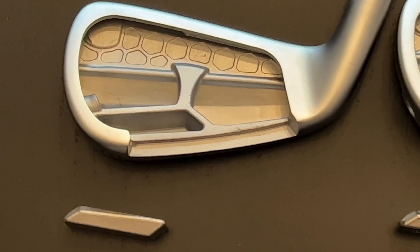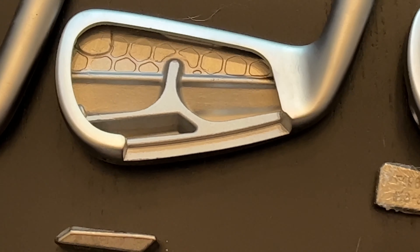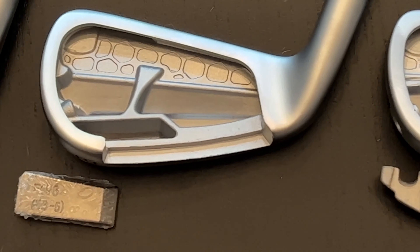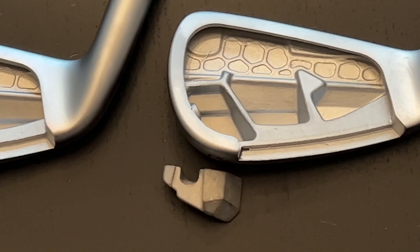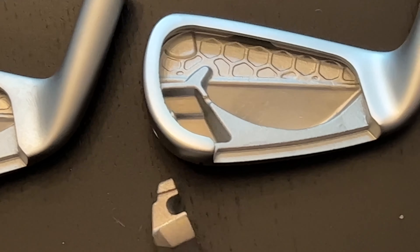In the 3- through 7-irons, TaylorMade incorporated different sound stabilizing bars — they all have a very unique shape, and every one is different. TaylorMade used artificial intelligence to study thousands and thousands of impacts and find out how the clubheads were resonating and what frequencies were being created at the moment of impact with each different clubhead. It then created different sound stabilizing bars, positioned them in different areas, and made them larger or smaller to harmonically achieve the sound TaylorMade's designers were looking for. According to TaylorMade, the combination of the sound stabilizing bars with the Speed Foam Air will make this club feel and sound significantly better than any previous version of P790.